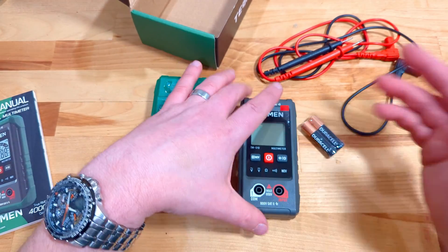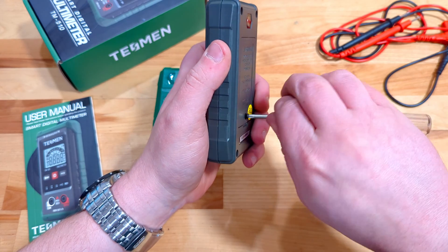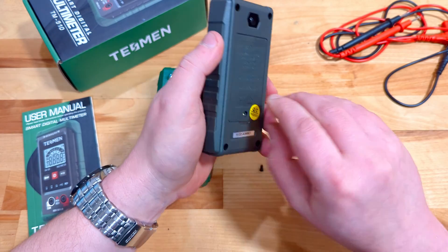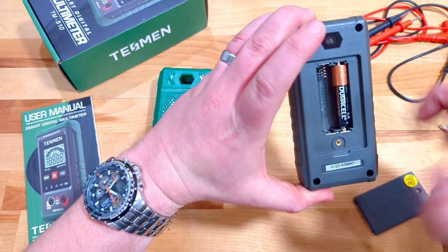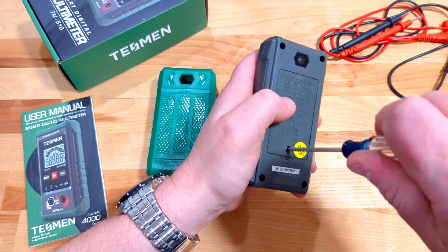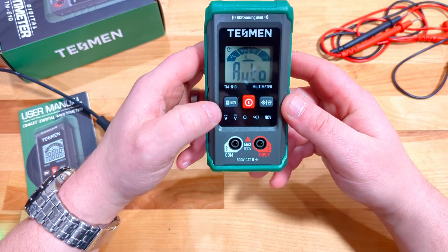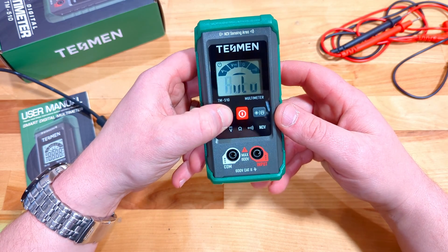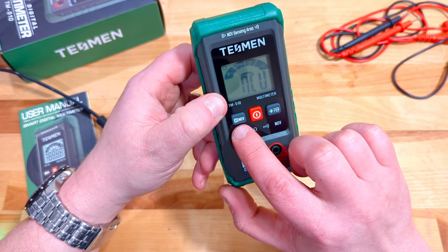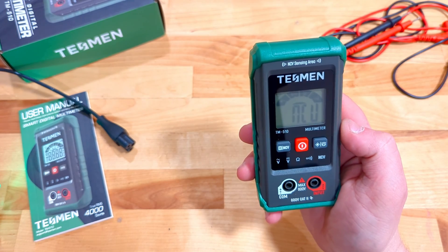Let's get these batteries in and give it a test. On the back we take that screw out, put our batteries in, and it slides right into place. Then we move it out of auto and into non-contact voltage testing mode. Press and hold the non-contact voltage button and that turns it to that mode where we can test it out.